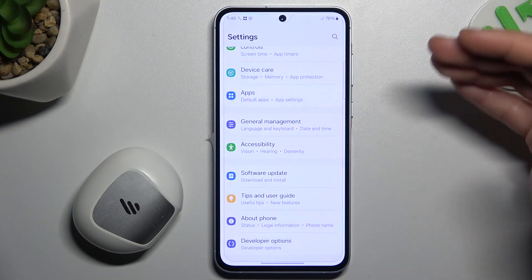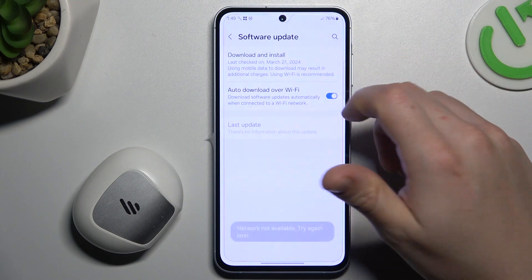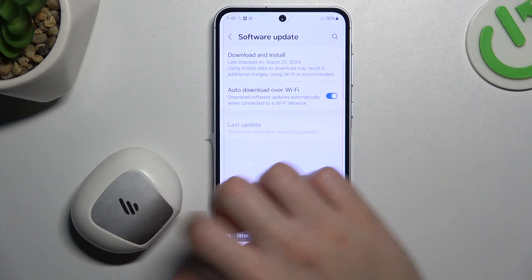In the next step, you can also try to upgrade your system. In Settings, go to Software Update and choose Download and Install. If there's an update available, install it and check for your device again.